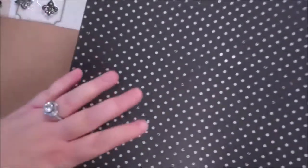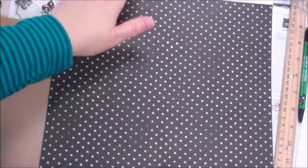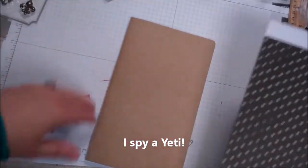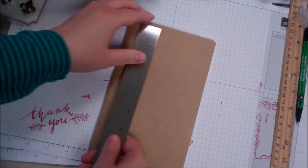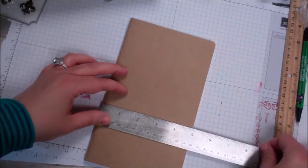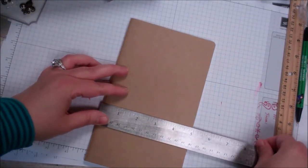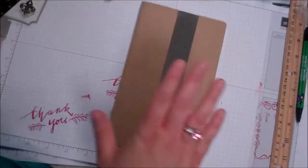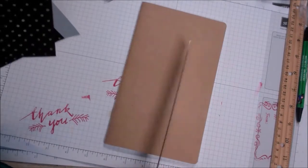I'm going to go ahead and tear this piece out. I'm kind of going for a fashion slash shabby chic look today. So we have our journal — measuring with my ruler here, it's about eight inches by almost five, like four and seven eighths. So we want to cut our paper to about that much.